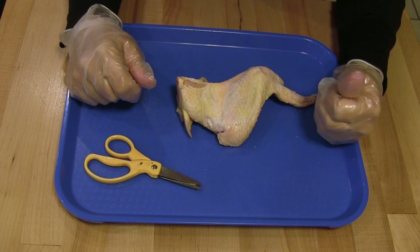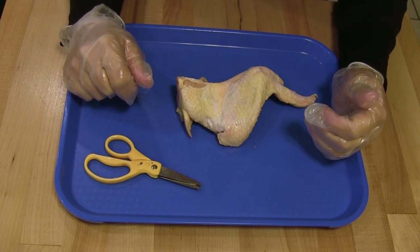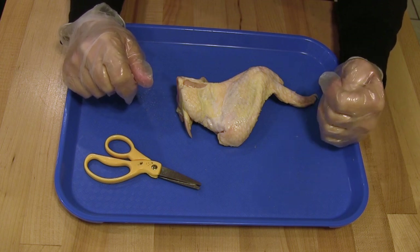Hello. Today you will be dissecting a chicken wing to understand how different structures like muscles, nerves, and bones work together to allow the chicken to move.